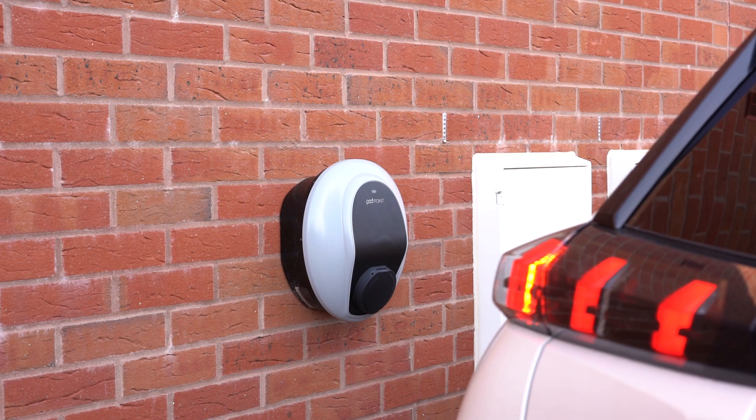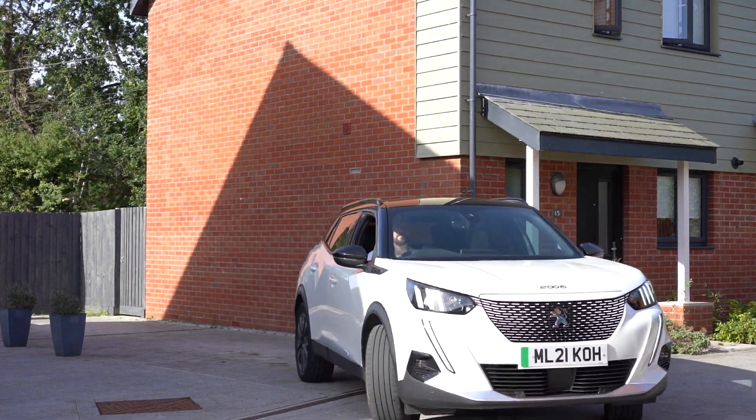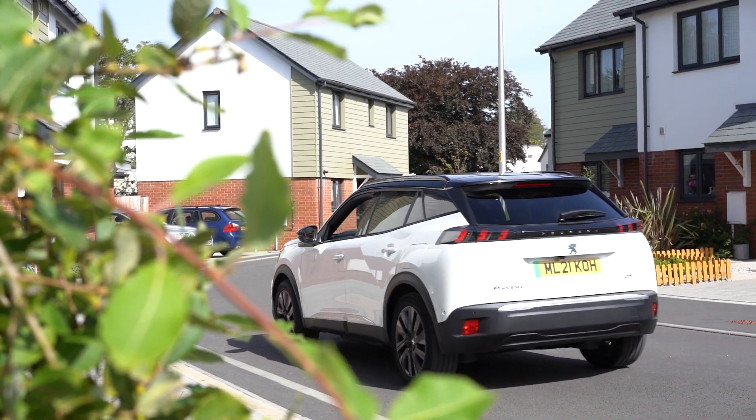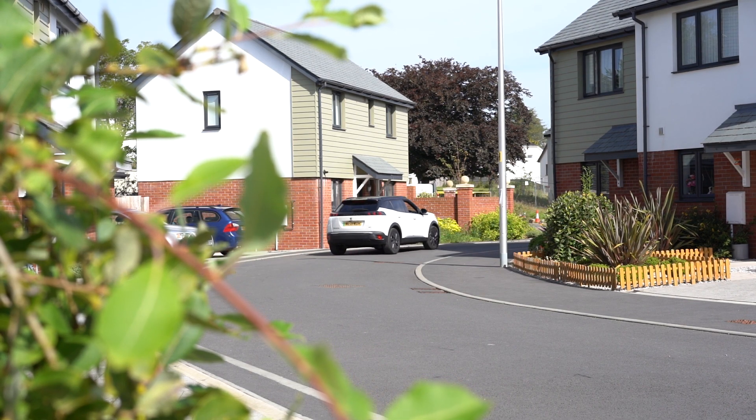If you have any problems, just give us a call or let us know via the help centre on the Pod Point website and our support team will help you out. We can resolve most issues remotely, but for anything we can't, we'll send a Pod Point expert out to you. For more information on Pod Point charge points and EV charging, subscribe to our channel and follow us on social media to join us in our mission to put a charge point everywhere you park.